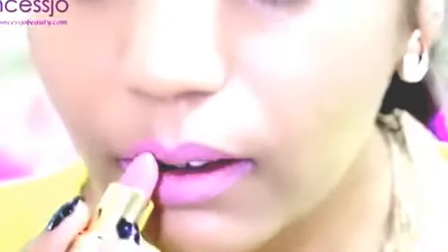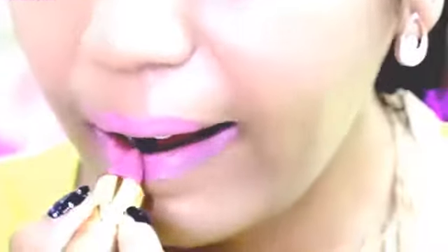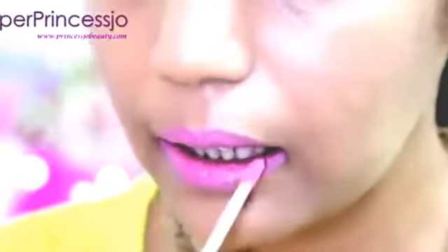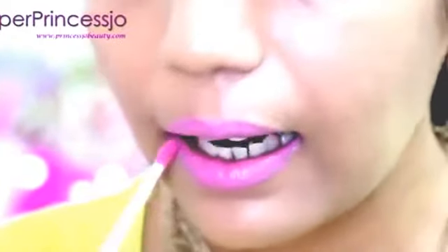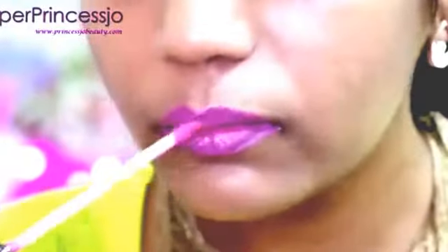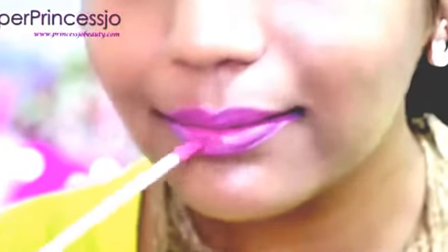And for the lips, I'm going to use this beautiful Nicki Minaj Bubblegum Pink Alla Bon Lipstick 304. You have also seen this in my lipstick collection video. This is my all-time favorite Nicki Minaj Bubblegum Pink Lipstick. And to top up with a lip gloss, I'm going to use In Gloss lip gloss. So that's done with the lip makeup.